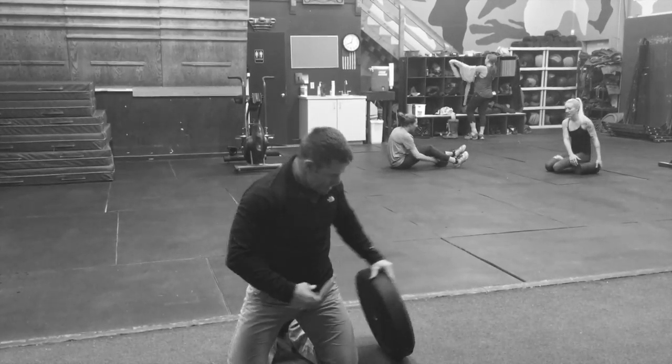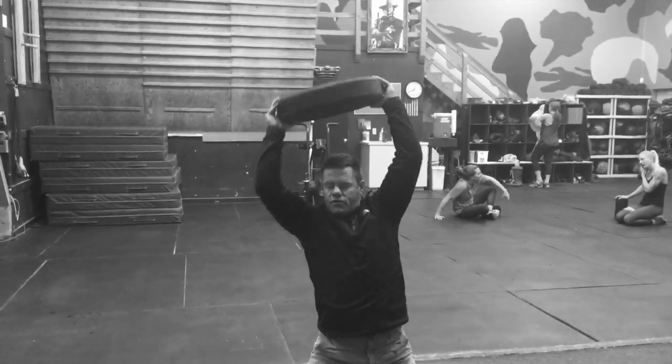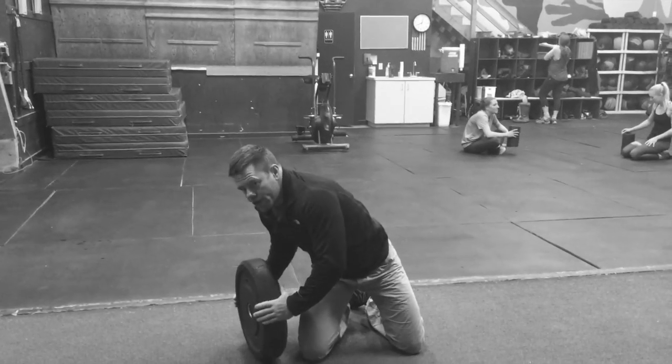This is an anti-rotation exercise. Get underneath it, half moon it over, put it down. You'll feel the difference right away.